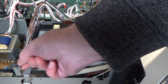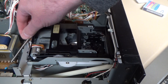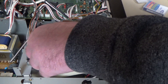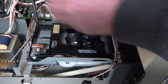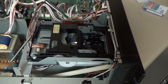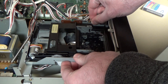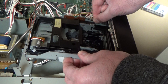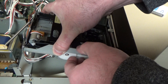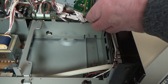First thing I notice is this spring here — that's going to have to come off. I'm glad I turned the power off because it fell straight down into the power supply. I believe there are four screws which should allow the whole deck to lift out — which it does, except it's snagging on some wires. There we go — that will flip right over now.